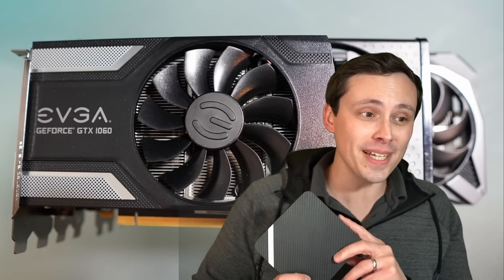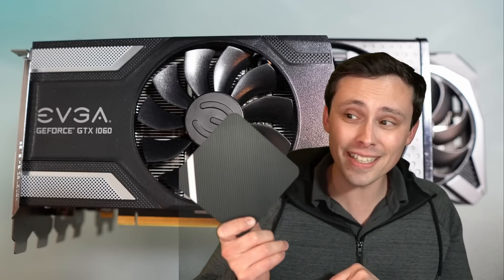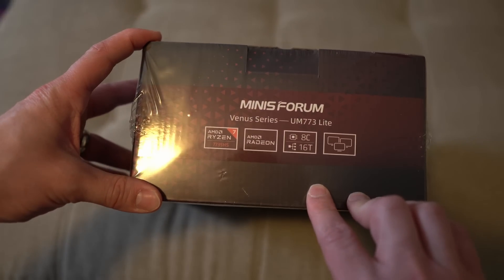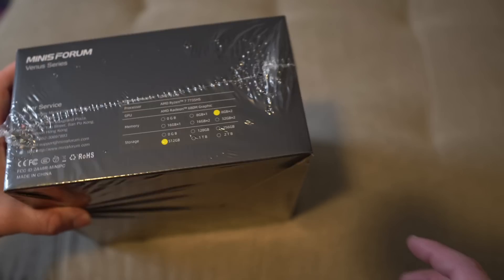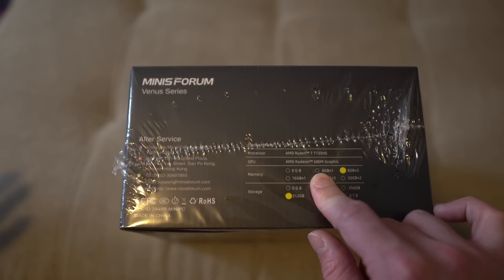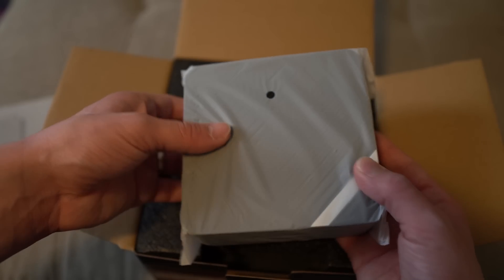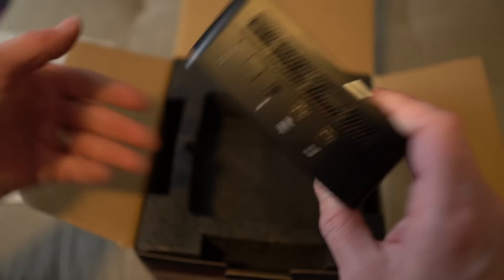This is not the video I originally planned to make today. I was going to review the Minis Forum UM773 that I got sent. It has an 8-core, 16-thread Ryzen processor. It is tiny, and built in here is the integrated Radeon 680M GPU. This thing is super compact — it's ideal for just sticking on the back of a monitor, and that's actually what I do at work every day when I'm teaching.